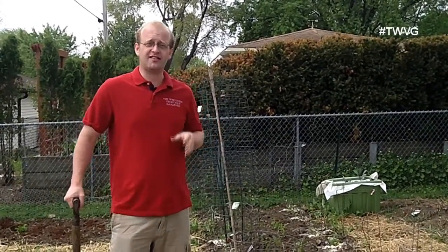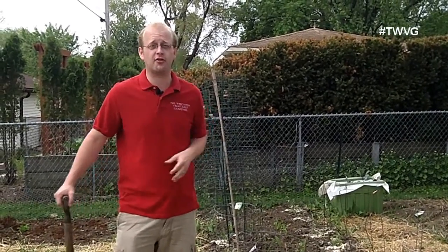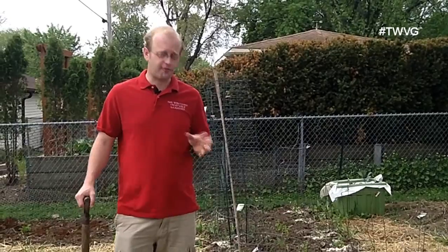The saying 'one year of seeds equals seven years of weeds' is absolutely true. That means if you let your weeds go to seed in your garden, you're going to have at least seven years of weed seeds coming up, because some weed seeds can remain viable sitting dormant in the ground for over seven years — and that's a long, long time to fight.